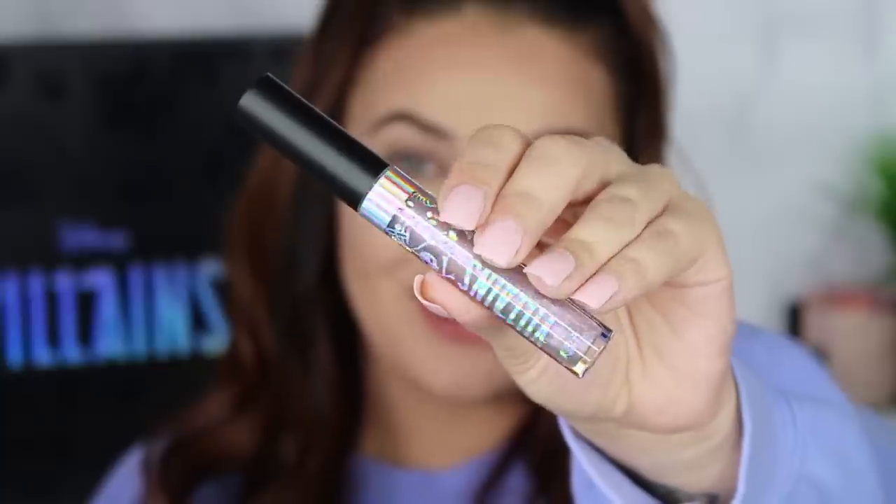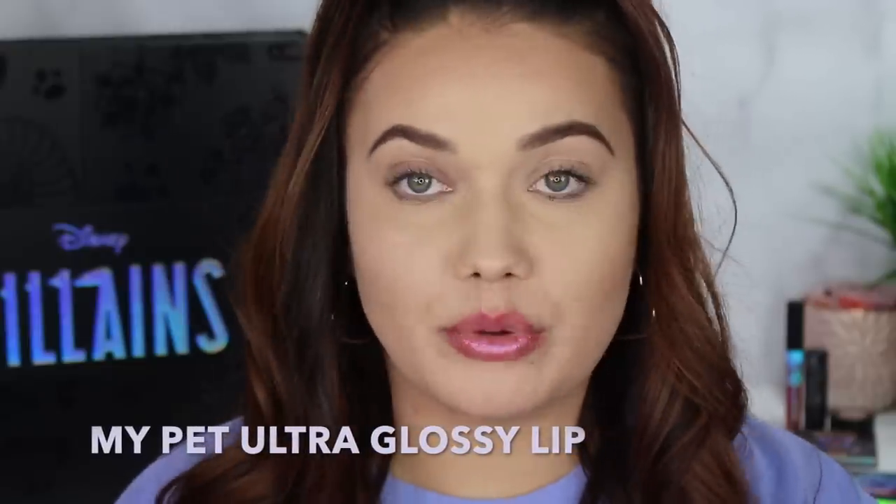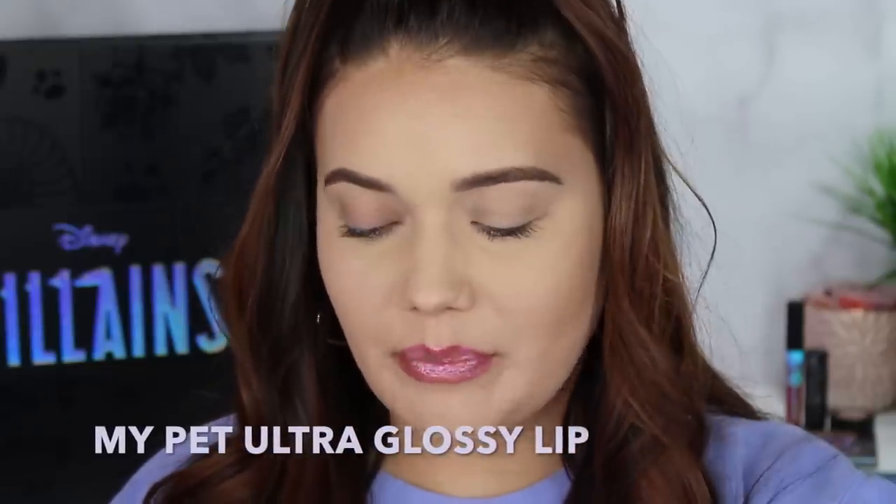Now we're getting into Maleficent's collection, which I think looks gorgeous. I love this packaging. A lot of people were really confused on her collection, but I get it — she's in the thorns, I get what they're going for. Since this gloss is more sheer, I want to start with it, then do the lipstick, and then put the gloss on top. This shade is called My Pet. Very sheer, but definitely a purple sheen to it. It's got a purple sheen. It's very simple.